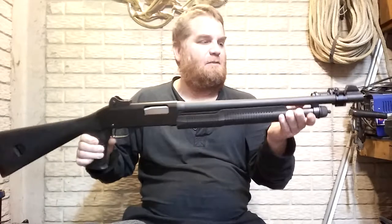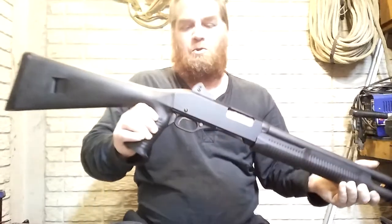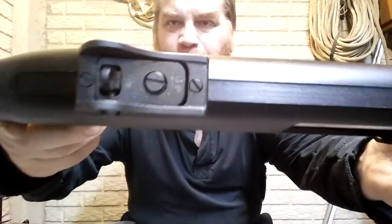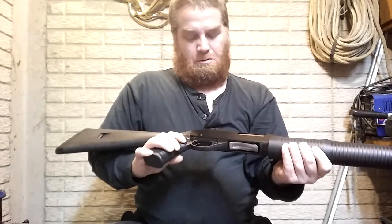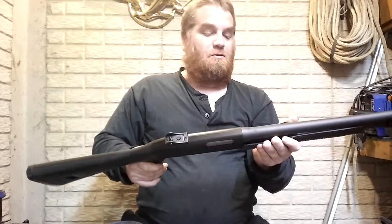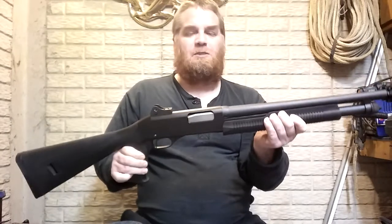This particular model with the pistol grip came with fiber optic sights on the front and a ghost ring sight in the rear, which is adjustable for windage and elevation with just a screwdriver. It looks like a diamond-head screwdriver would work.